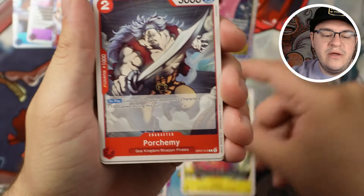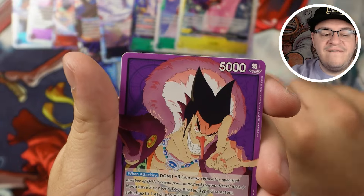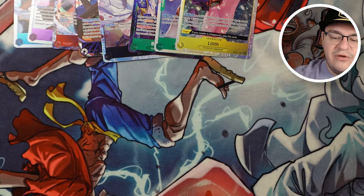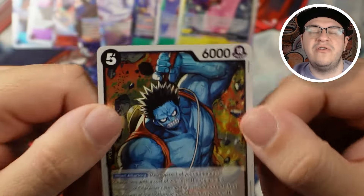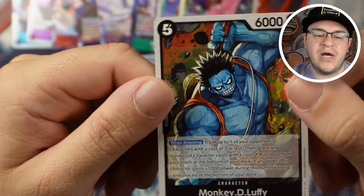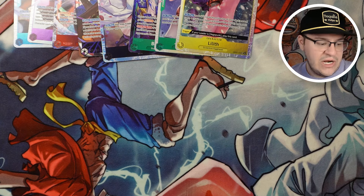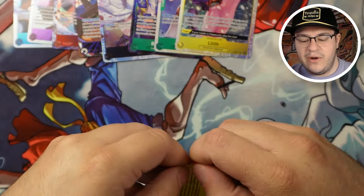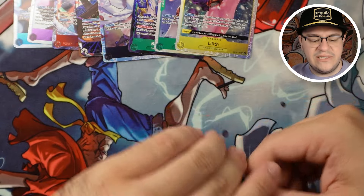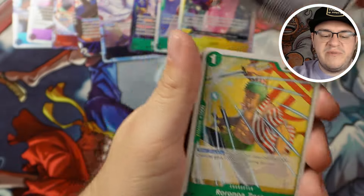One more leader pack. Jimbe, Portgas, Baskerville, York, Iron Body, Aladine, Gekko Moria, more Foxy — don't need it, I've got the nice one — Monkey D. Luffy, and another Law. Let's talk about Nightmare Luffy for a minute — this card is pretty cool because it trashes an opponent's character with cost two or less, and then you can bottom-deck stuff to give him a boost and make him beefier. People play this in Rob Lucci to deal with things like Sabo, because Sabo can't be KO'd the turn he's played. So instead of KOing him, let's just trash him.